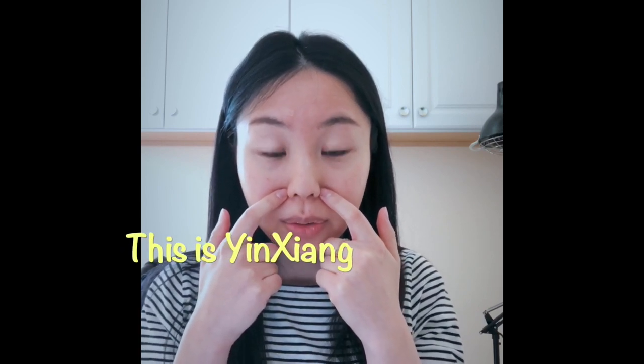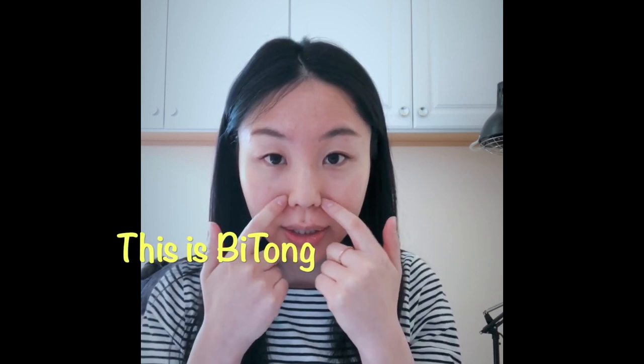Extra for people with nasal allergy or rhinitis — for seasonal allergy, use your knuckle or finger right at this point next to your nose. We call it Bitong, or Large Intestine 20 (Ying Xiang). Press with light pressure in an inward circular motion. You can also add the point at the top to help relieve pressure around the nose, so seasonal allergy symptoms will be reduced. Hope everyone has a wonderful spring season!